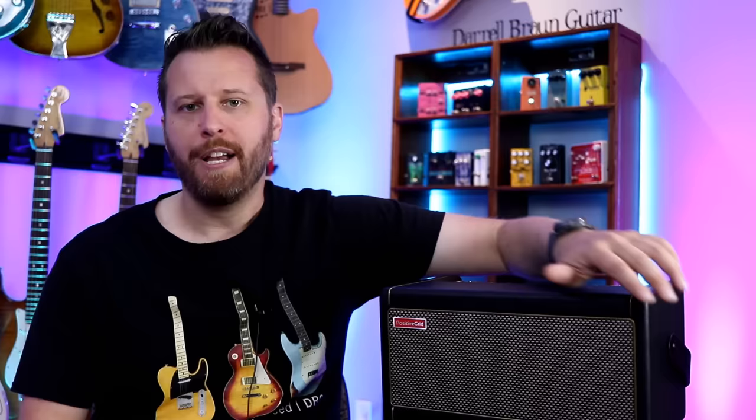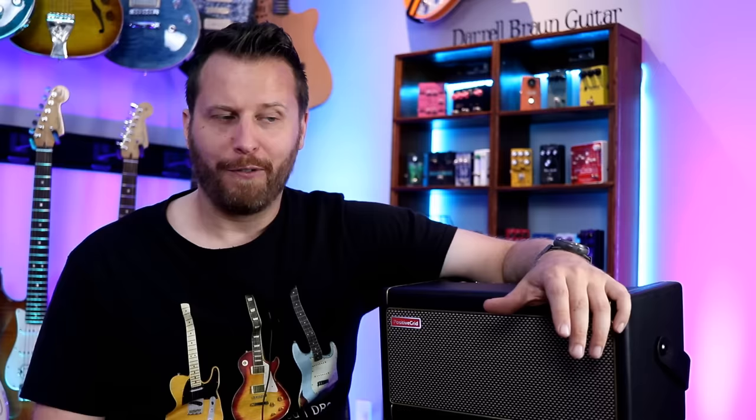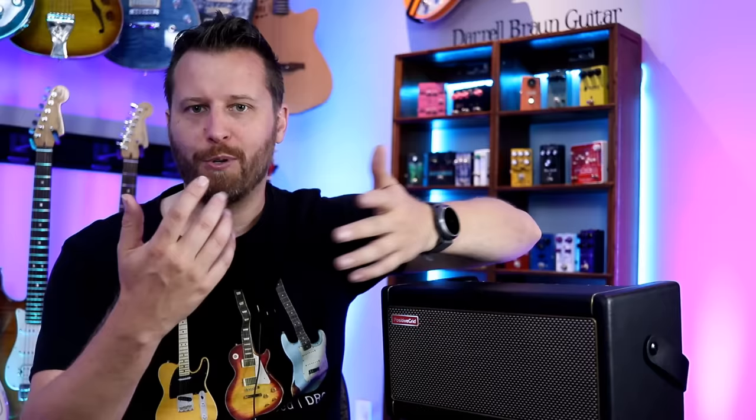I think it could go beyond a practice amp to like a small rehearsal amp, as long as you only had a few people getting together to run over some songs. If you've got a metal band with double kicks and drop-tuned guitars, it might not work for that. But if you've got a scaled-back kit or a cajon, and acoustic and keys, this would be absolutely fine for small rehearsals.